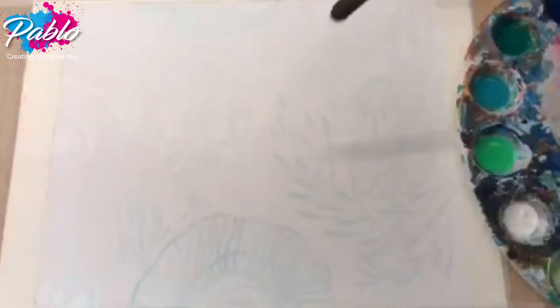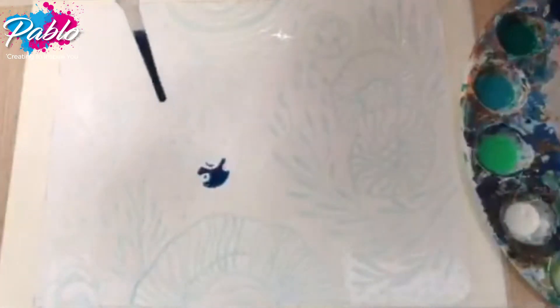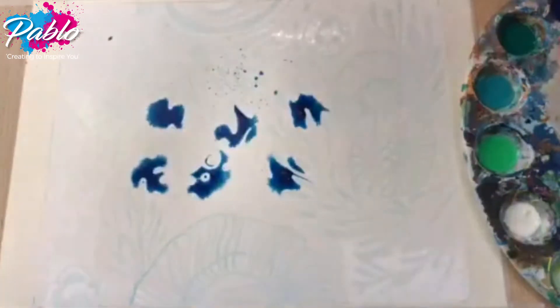Here I've drawn out an abstract underwater scene and it's now ready for painting. When painting with watercolour I always ensure that I tape down my paper with masking tape. This ensures that the paper is stretched ready for the soaking process.